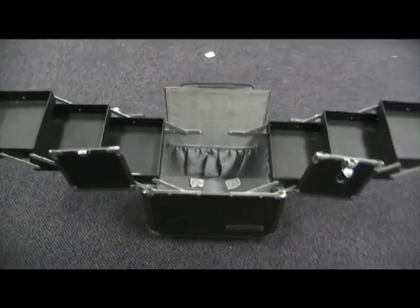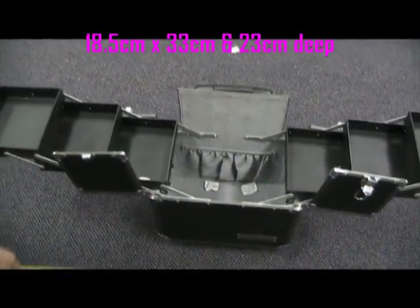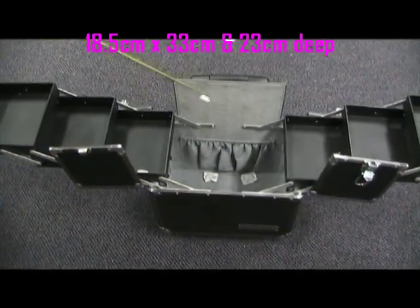The main compartment of this case is 18.5cm wide, 33cm long, and 23cm deep.